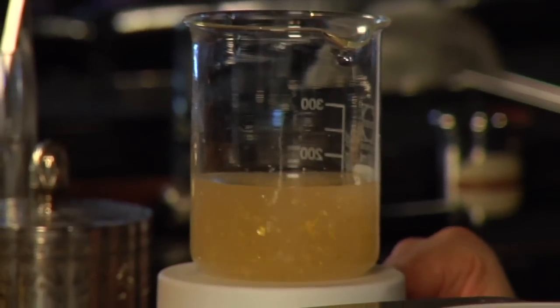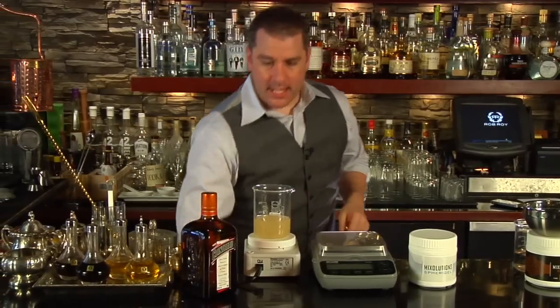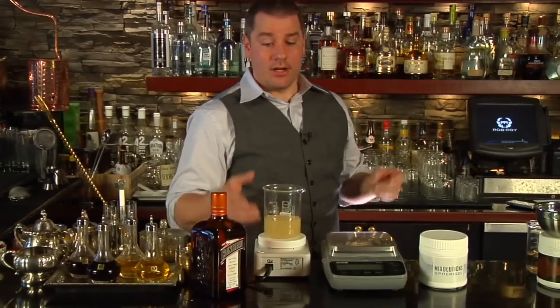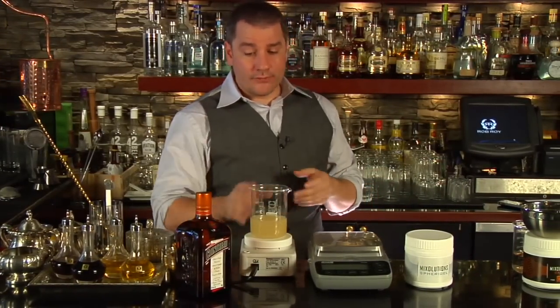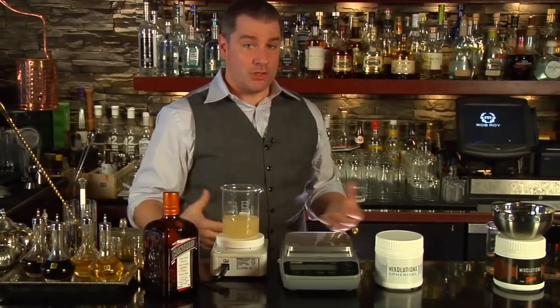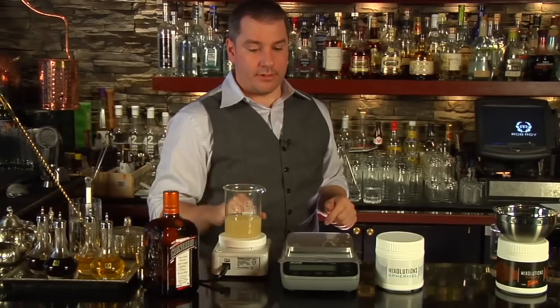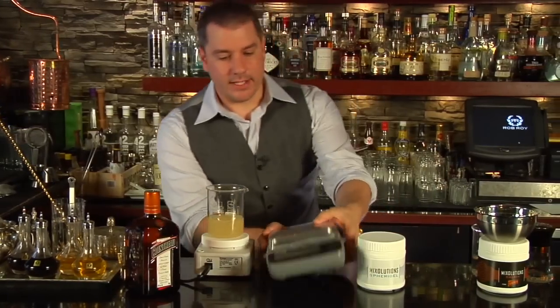We're going to let this stir for quite a bit. You can actually pre-make this at home and let it sit for the next day or two days later — it's still going to make beautiful caviar for you. You just need to give the sodium alginate time to absorb all the liquids and do its thing. We're going to let it stir for a little bit, and I'm going to get the scale out of the way as well.